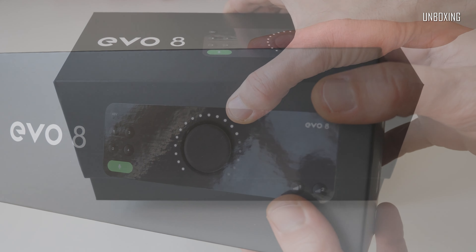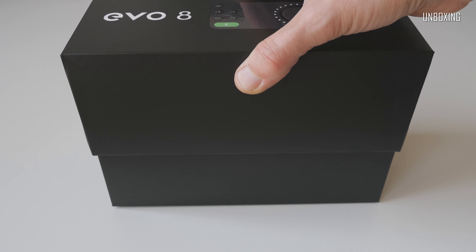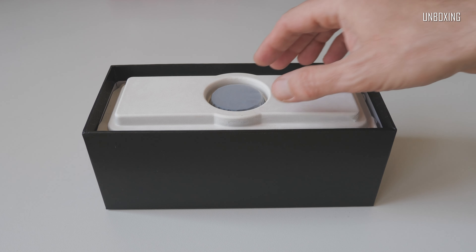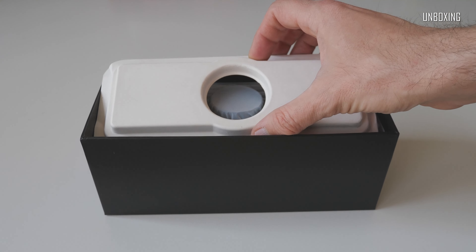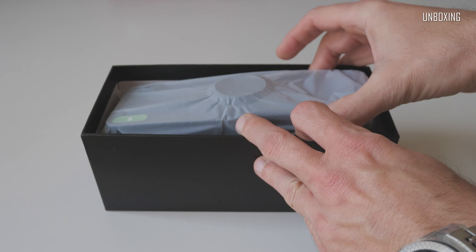Evo is a sort of sub-brand which has been announced a couple of years ago, and this interface, to my understanding, is one of the first products the Evo brand brought to the market. It caught my attention due to quite innovative functionality, easy to use design, and the form factor.